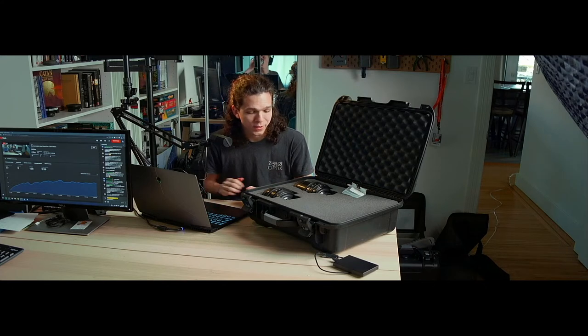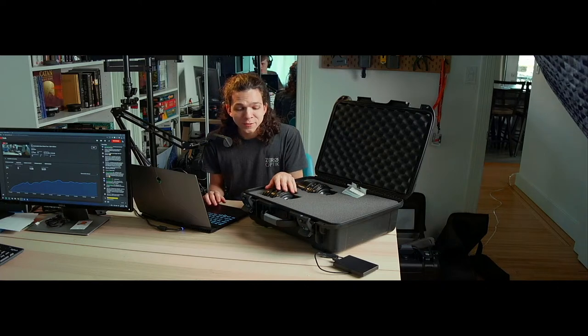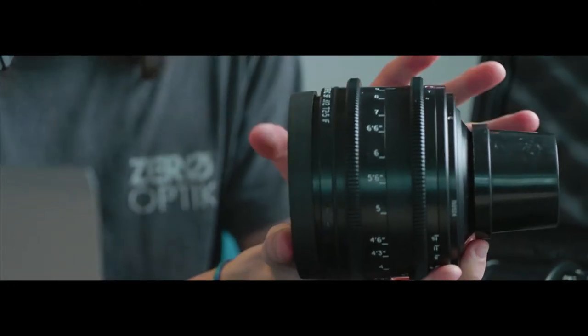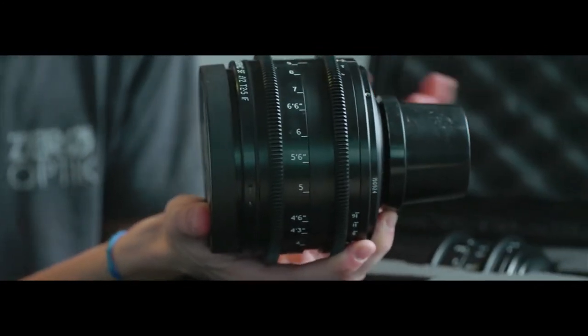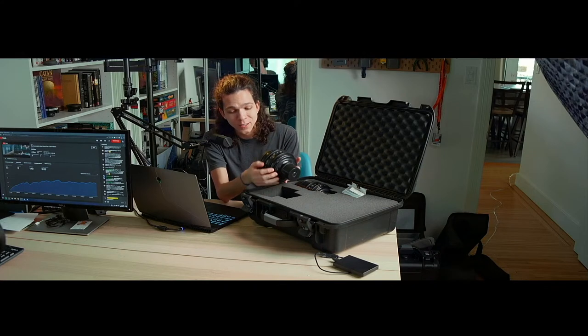The Lomos are definitely cinema anamorphics — more expensive than Atlas and will still be more expensive than Atlas forever. These are full lenses with a spherical element inside and the anamorphic block in the back, so you don't need a taking lens — it's all in one package. These were used to make actual movies, which is why they're classified as cine anamorphics. Adapters, which need taking lenses, work differently.